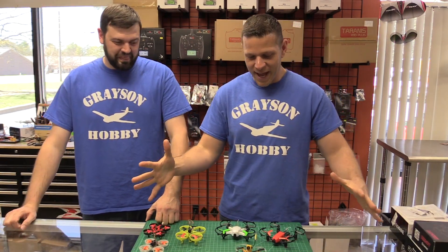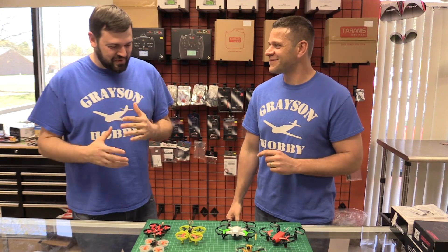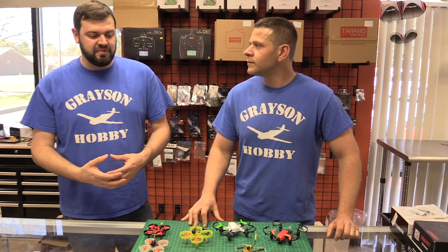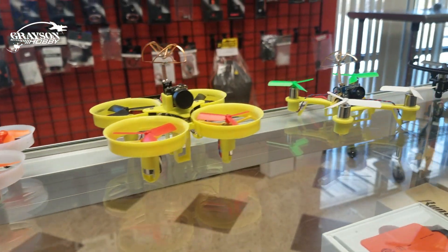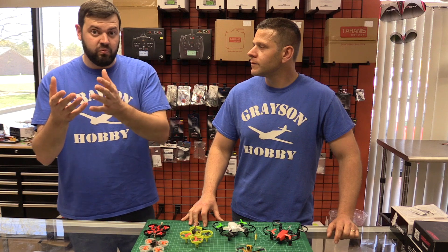How the heck do I choose a drill when I have about 10 in front of me and 10 more on the way, and manufacturers coming out with a new quad every time I turn around? How do I choose? This is by far the hardest question to answer in this video. We're gonna go over a couple of key points with several different quads to give you an idea, merging them all together with a little plus and minus of each one.